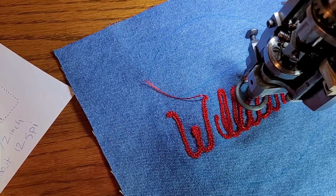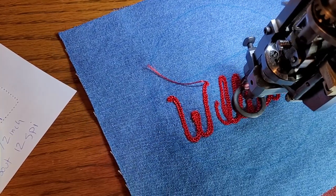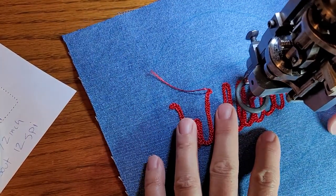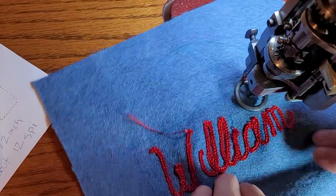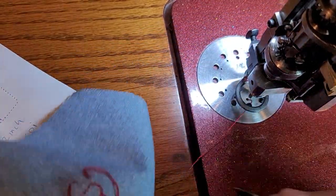Okay, that's an I. I almost messed that up. In fact I'm not happy with that — I messed up. I thought that was an A so I started turning at the top, and it's not an A, so I'm gonna pull that out a little bit and start over.